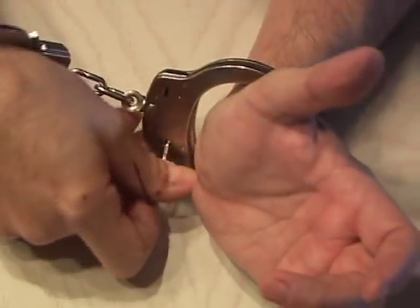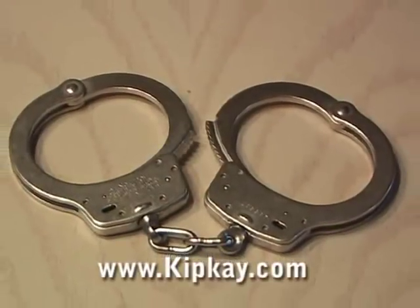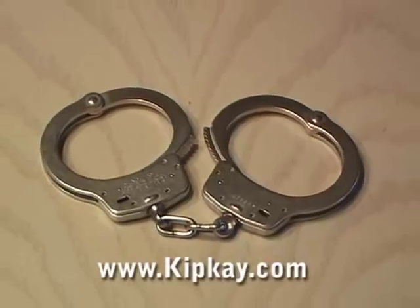As you can see here, I'm handcuffed in tight. And in about 5 seconds, I've opened up the handcuffs. And that's one simple way that escape artists unlock handcuffs.